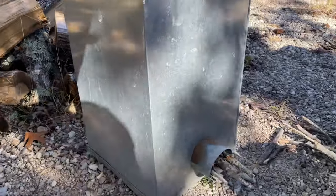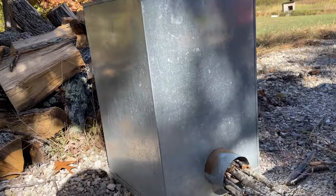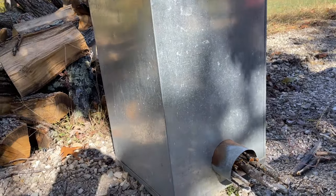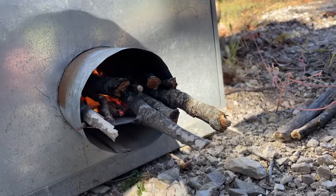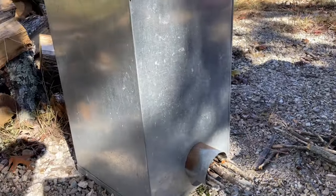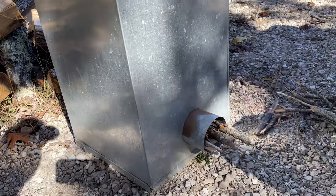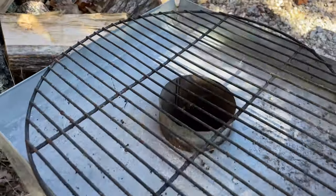This rocket stove is made out of ductwork — heat bent, put together. There's just a 90-degree elbow in there, and it takes real little sticks. That's my pile of sticks right there, and I'm going to cook a meal just off that little bit of sticks. These rocket stoves are pretty awesome — a nice flame already coming out.